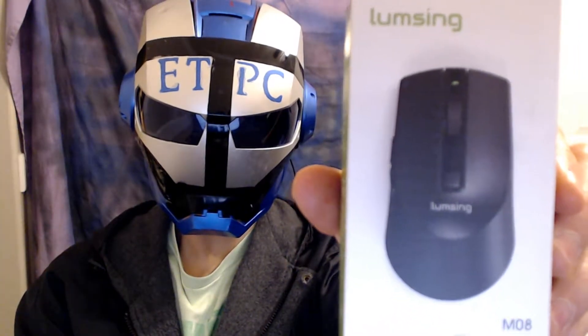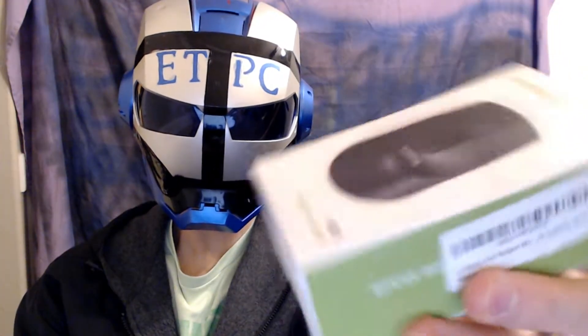Hello friends and welcome back to another unboxing by eTdPC. Here we have the Lumsing mouse — it's a wireless gaming mouse.